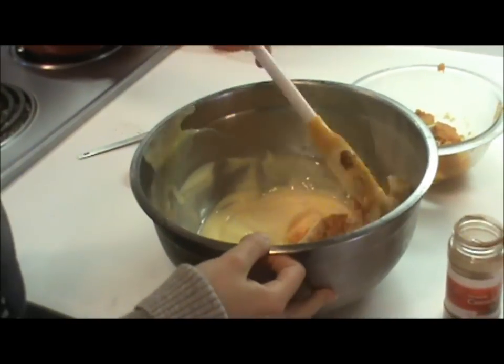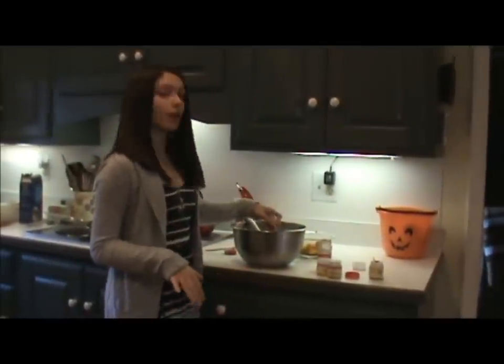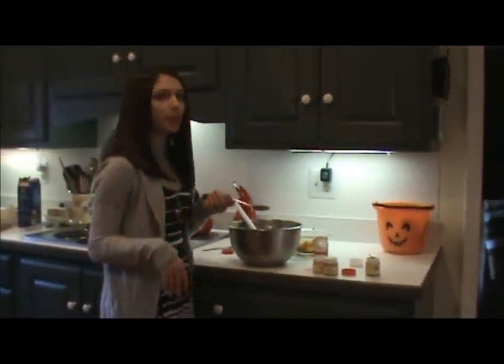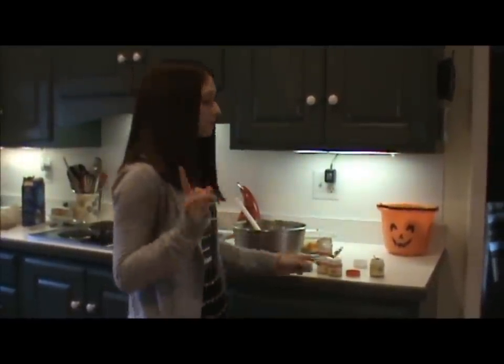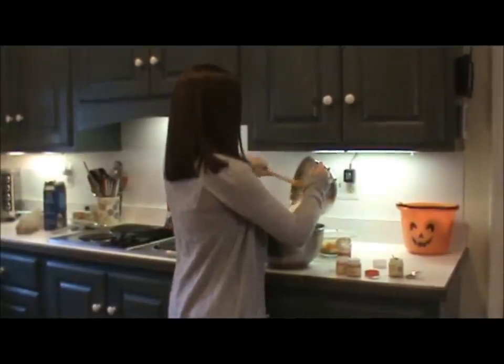Now we're going to fold everything in. Let's do a little taste test, see if we need anything else in here. Mmm, this tastes just like pumpkin pie. Really spot on. Now our last step is we're going to pull that whipped cream out of the fridge and fold it into this.